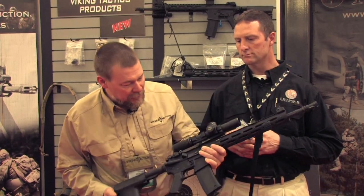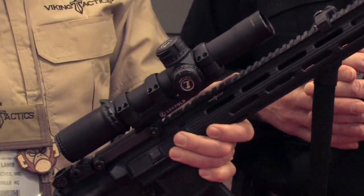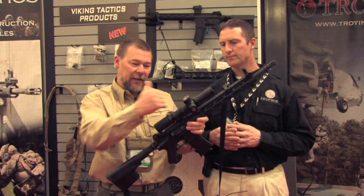The mount you see here is also a Leupold prototype mount for this scope. It's made to cantilever the scope out a bit farther so you can get the proper eye relief. On this scope, the eye relief is about three and a half inches, which is perfect if you can get it in this position right here.